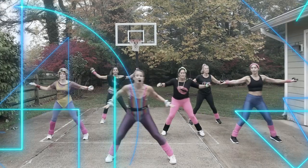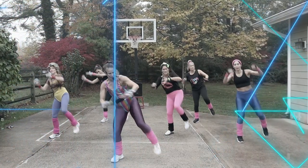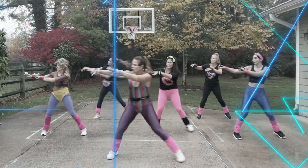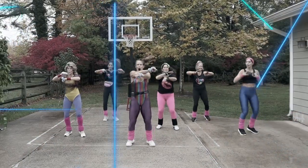We're going to be including ankle weights, two to three pounds, and wrist weights that are one pound each. We're moving to the beat so it's going to be a lot of fun, and I'm keeping the moves minimal so that you just see a lot of repetition.